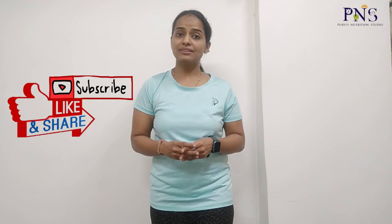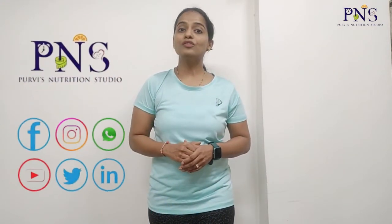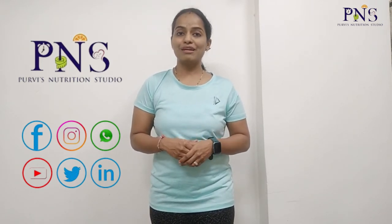Include these easy stretching exercises as a daily routine after your exercise, which is only going to benefit you in several ways. Stay tuned to Purvi's Nutrition Studio to make yourself fitter and healthier by watching my videos.